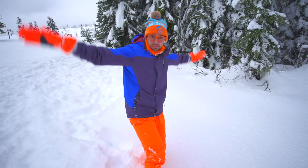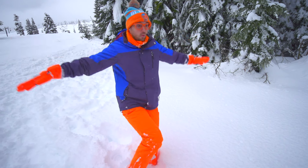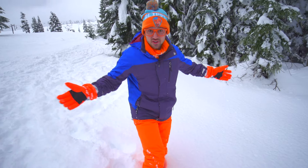I'm going to go like this with my arms, and I'm going to go like this with my legs, and it will make an angel.